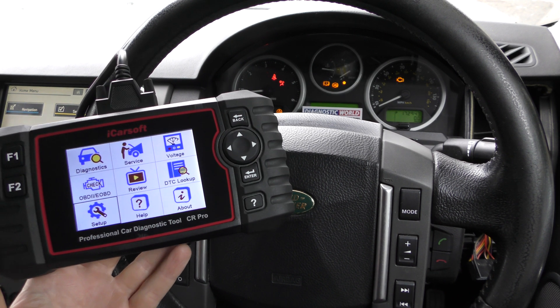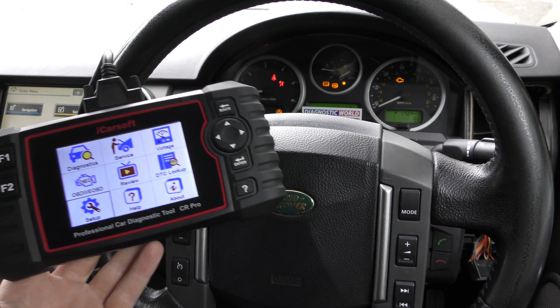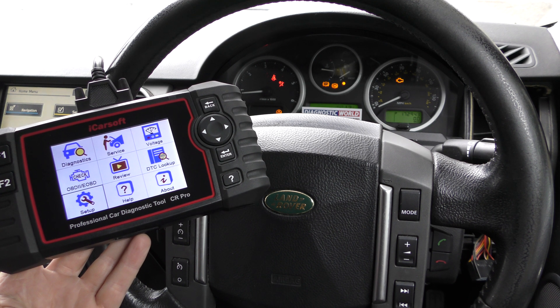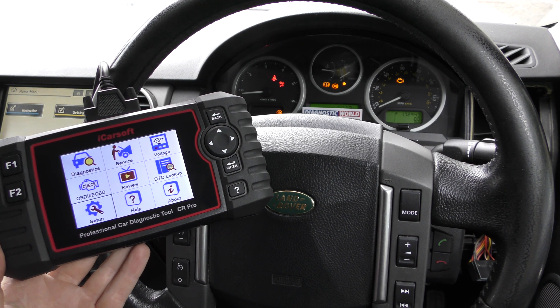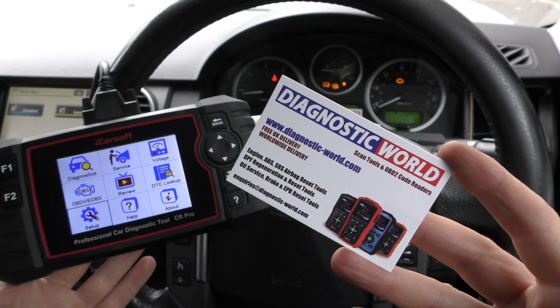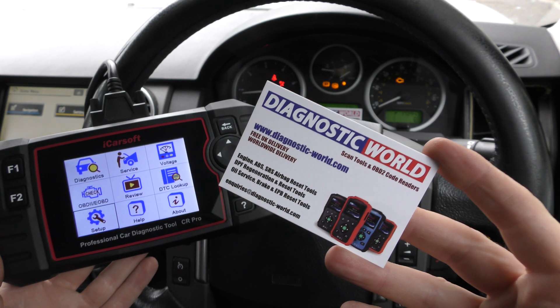Hi guys, thanks for tuning into the Scan Tool Network. In this video it's a short demonstration of the iCarSoft CR Pro kit used on a Land Rover — it's a 2007 Land Rover Discovery 3 with a few faults on the dashboard. If you are interested in this tool, make sure you use the links in the description below. There are fakes and clones on the market and they can damage your vehicle.